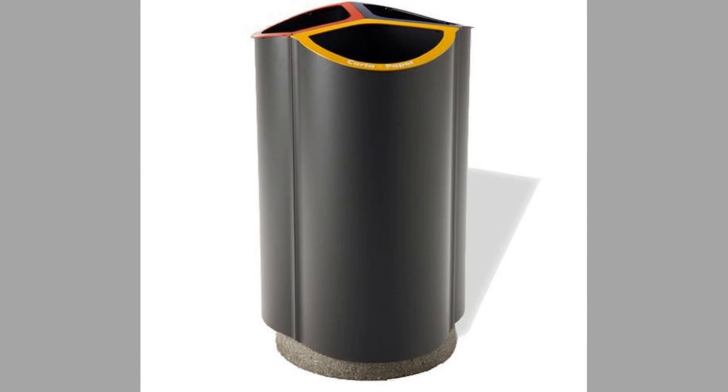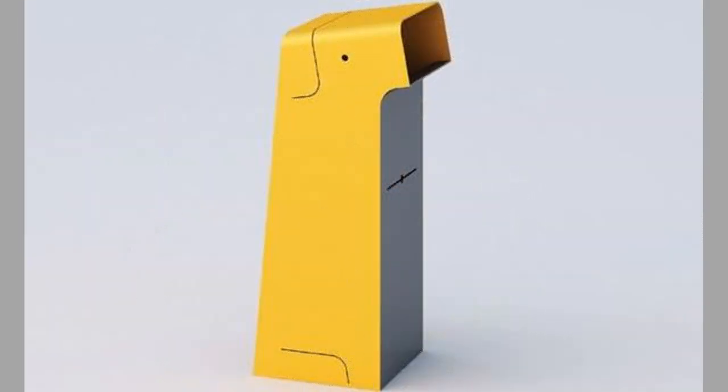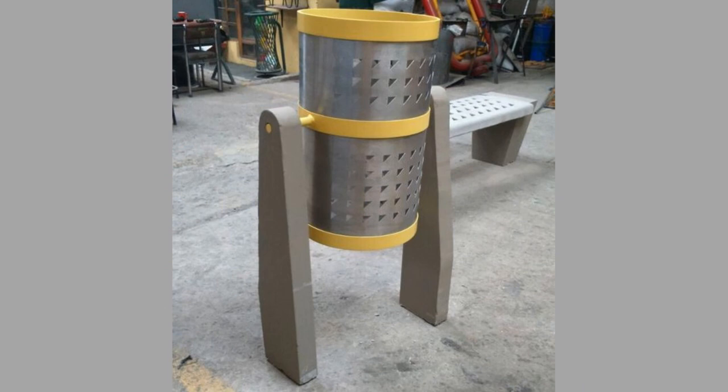4. Space Saving Trash Cans: Coming in wall hugger, half round or corner designs, these are great for areas that are low on space, like a crowded kitchen or busy lobby. All of these cans boast at least one long flat side that can be pushed against a wall. They have less than 28 gallon capacity.